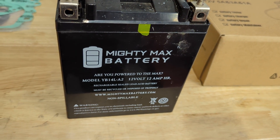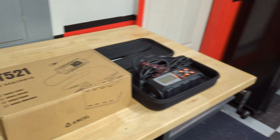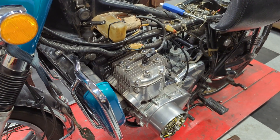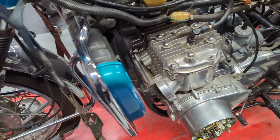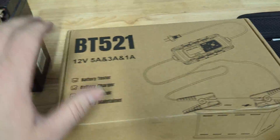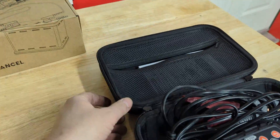I've got this small YB14 here that I need to charge out of my old Suzuki GT750 Water Buffalo. I'm about to get that bike running again — it's been sitting a while — so we need to charge that up.